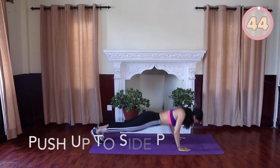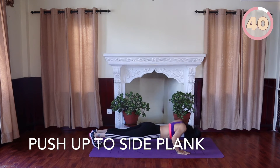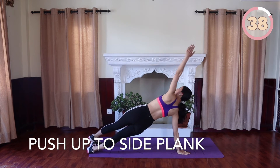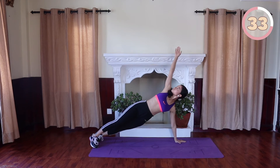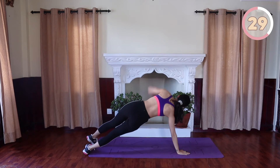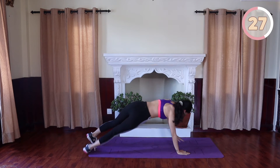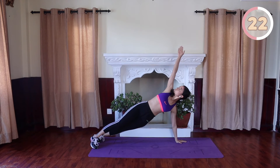Push-up to side plank: get into a standard push-up position with your hands slightly wider than shoulder-width apart, lower your body as one unit until your chest nears the floor. As you come up, shift your weight on the left side of the body, twist to the side while bringing the right arm straight up towards the ceiling to a side plank. Lower the arms back to the floor for another push-up and twist to the other side, repeating by alternating each side.